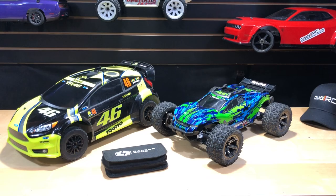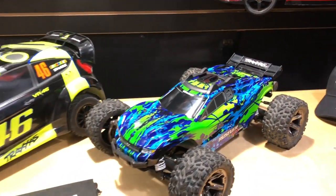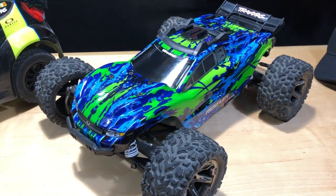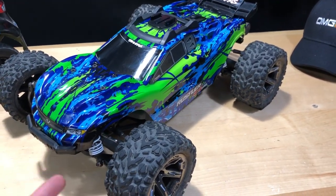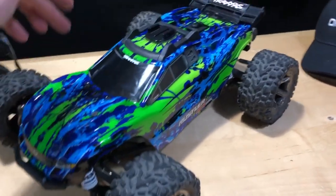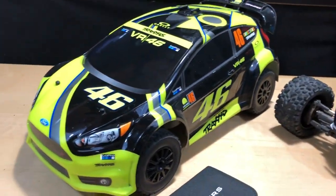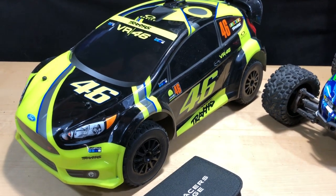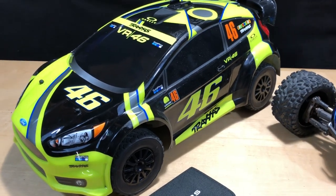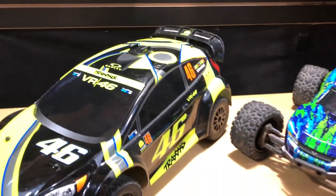What's going on guys, Joe with OMGRC here. Today these two Traxxas vehicles are in need of some attention. Especially on the Rustler 4x4 — I took this out to Lake Park on a clay track and one of the shock caps came off, spilling all the oil. So it's super bouncy in the front. Also, this one pulls quite a bit to the left or right, so I want to put some grease in the front and rear differential.